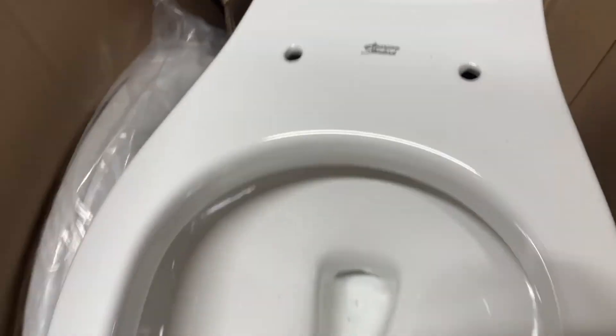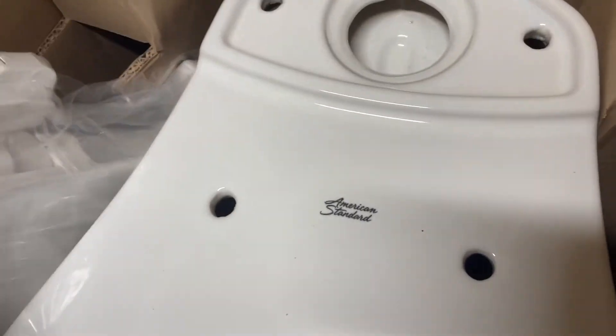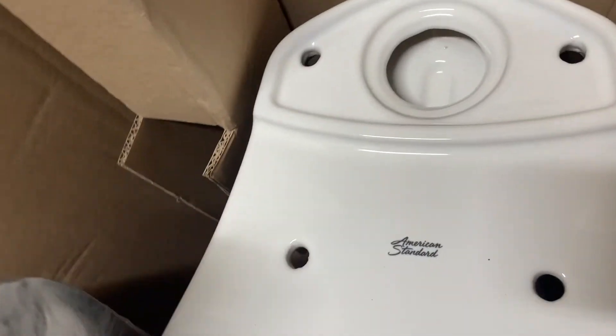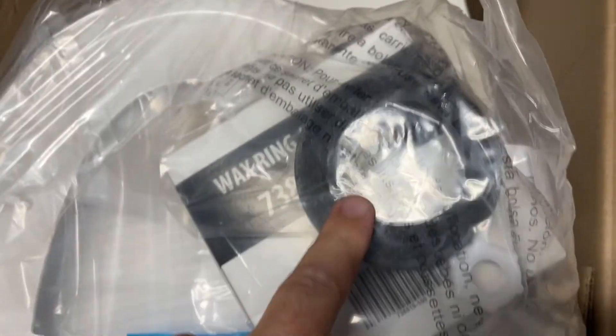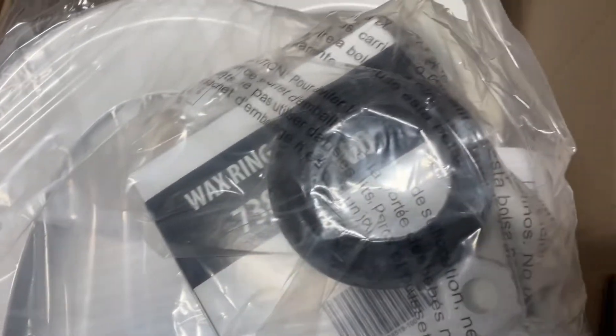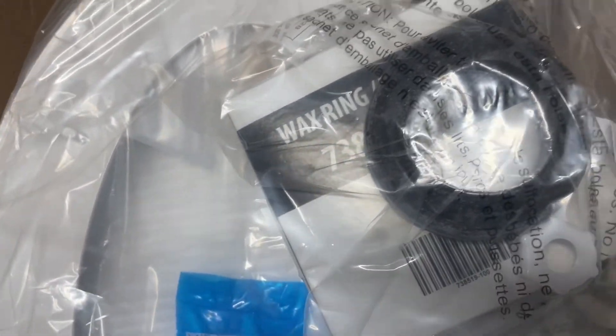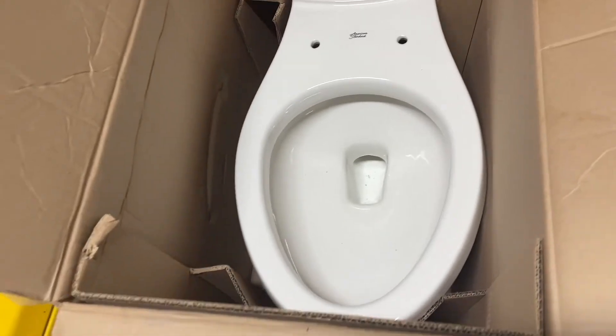As you may or may not see, there's a little water ring in there, which tells me that they did test this — it says they test it, but you don't always know whether to believe them or not. There's the seal for the tank, and then there's the wax ring. So with all this included, you're actually saving money and you don't have to get anything but caulk, because you do want to caulk the bowl to the ground afterwards.